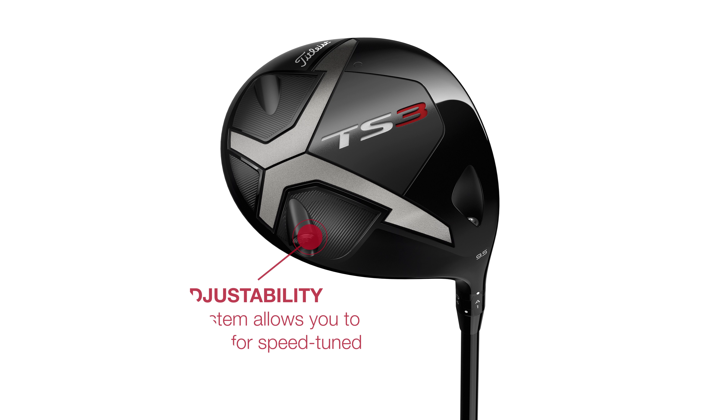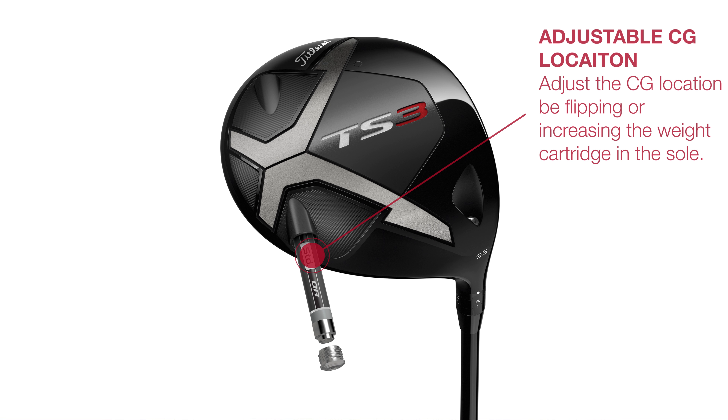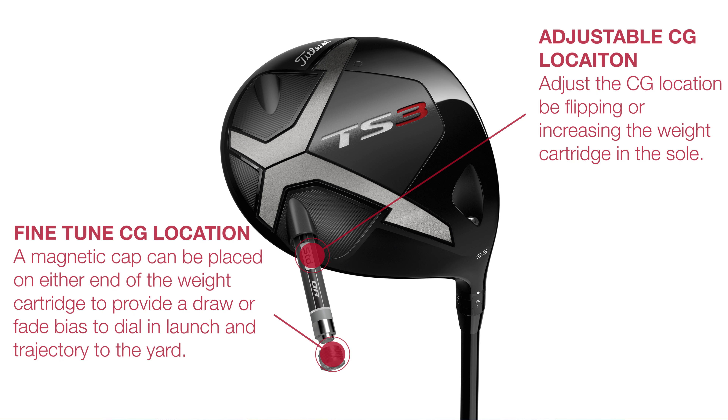The TS3 this time is the only version that has the Sure Fit CG adjustable sole weight system, and it's cooler than ever. Cylindrical weights fit inside a neatly streamlined chamber in the sole. They can be made up to 6g heavier and lighter than standard and feature ingenious weighted magnetic tips that can be switched from one side to the other to affect centre of gravity location and create a draw or fade bias. Put the heavier tip on the toe side for a fade and in the heel for a draw.